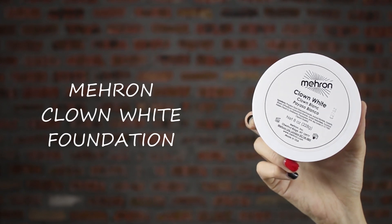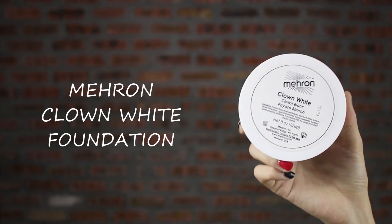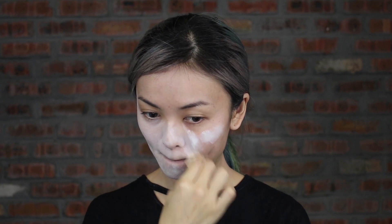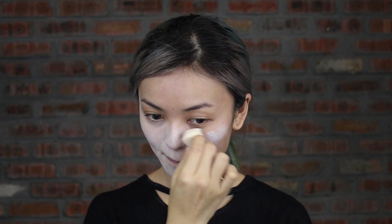For foundation, I apply a thin layer of crown white foundation because Harley Quinn has a fair skin. You can apply it with a sponge or beauty blender in tapping, blending or swapping motion. Don't forget to apply on your hairline and neck area.